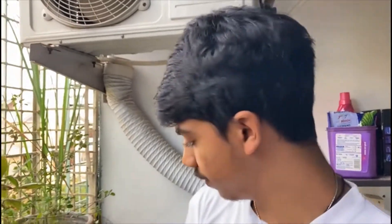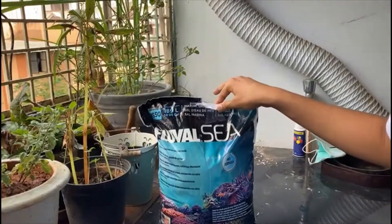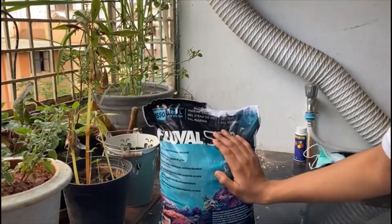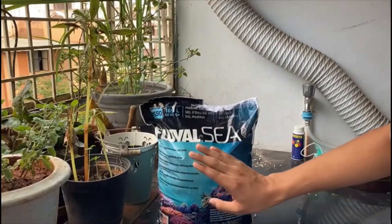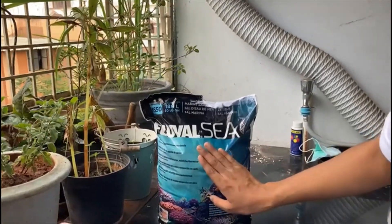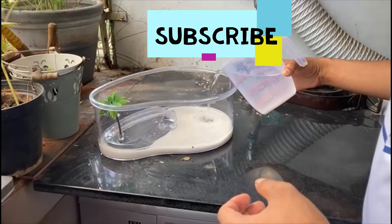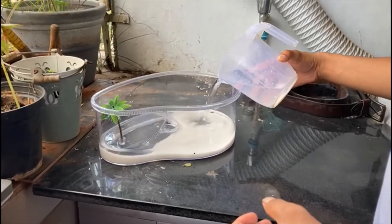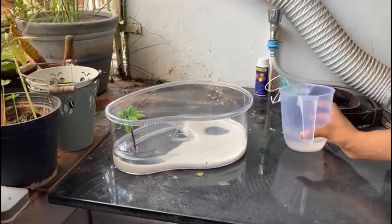We'll make brackish water with the help of marine salt. Marine salt is not the same as aquarium salt — aquarium salt is just sodium chloride (NaCl), but marine salt has a lot of other things like iodine, calcium, and magnesium, which are essential for your crabs during molting. Now I'm filling the enclosure with some water, nice and gentle.